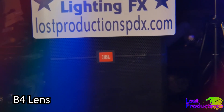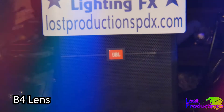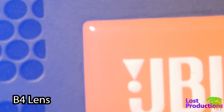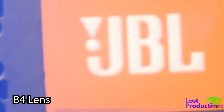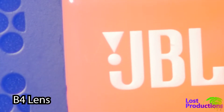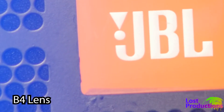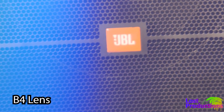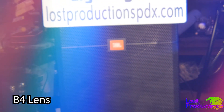Notice that as I engage the doubler, the amount of light being let in gets cut and the exposure drops dramatically. Another consideration when using crop sensor mode on the GH4 is that the B4 lens needs to be stopped down to about f4, which lowers the available light. This could be a concern on dimly lit stages or nighttime shoots, but not during the day.